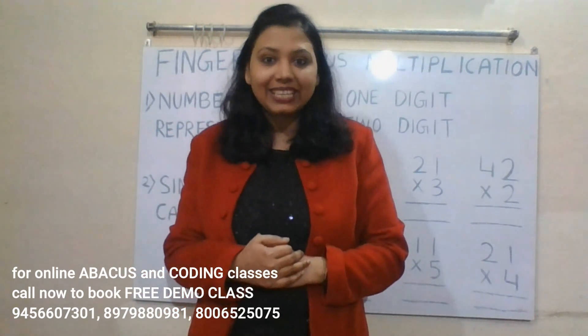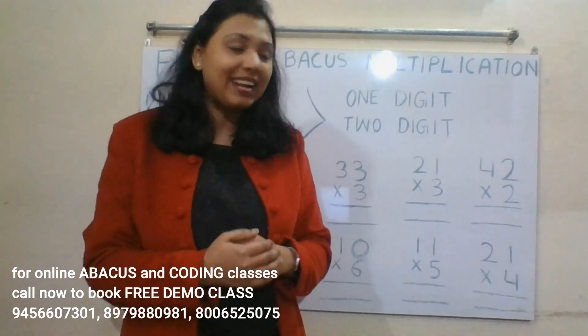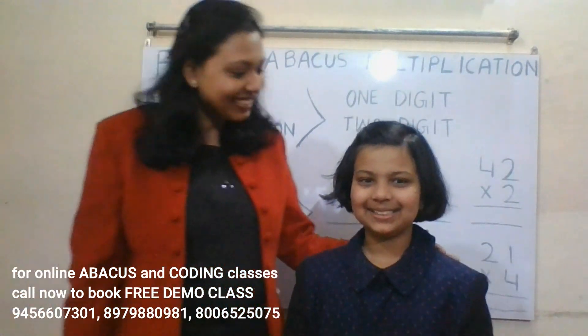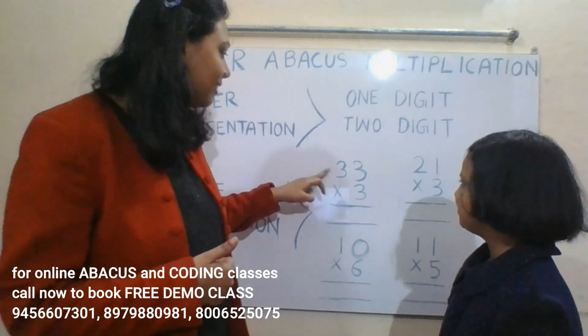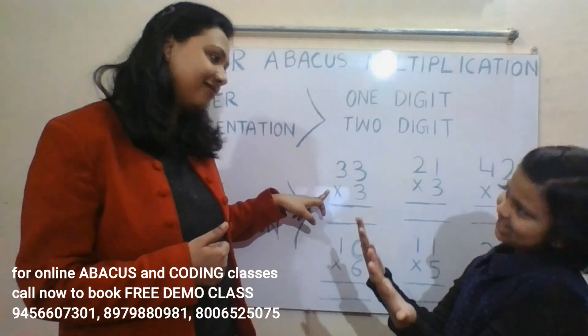Now let us call our mastermind Kritika and do these questions in fast mode. Kritika, please come. Ready Kritika? Yes! Let's do it. 33 into 3: three threes are nine, three threes are nine — answer is 99.